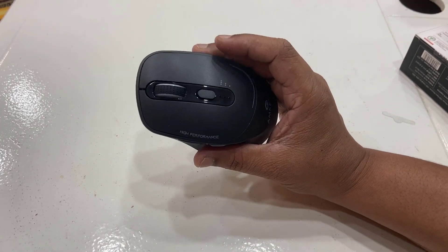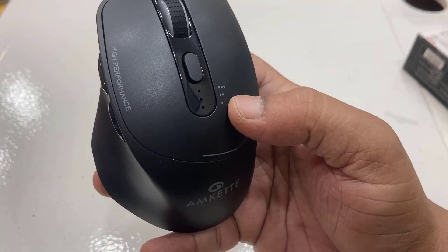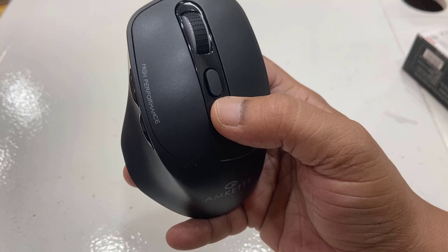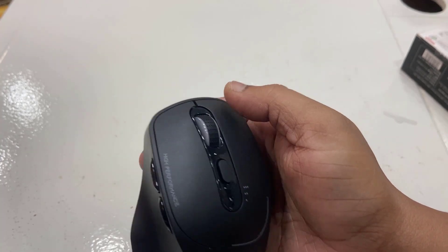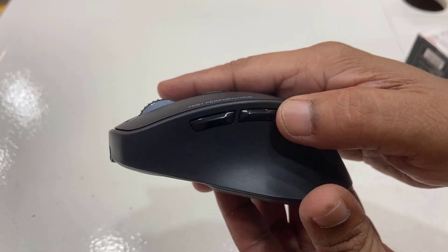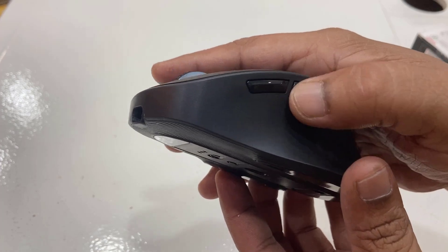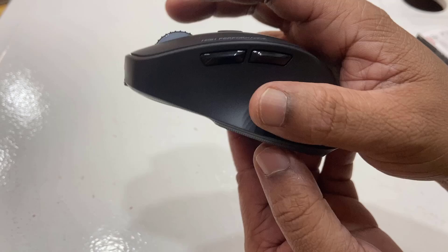If you talk about the mouse size and quality finishing, it's good. As you can see, the size is good enough and the quality and finishing is nice. On the top it has an LED indicator for connecting devices, DPI settings, and the scroll wheel, right and left click buttons.